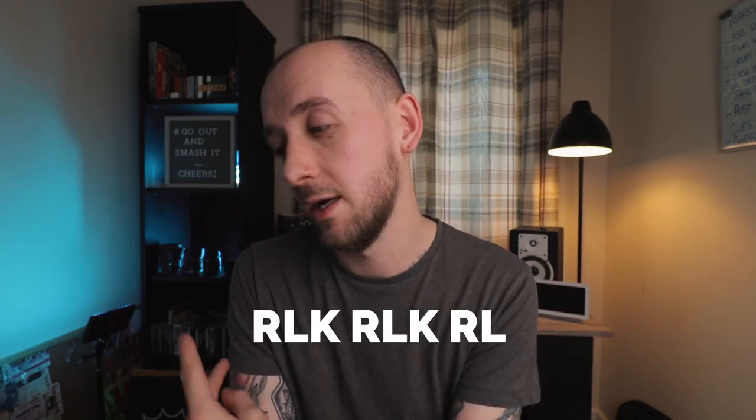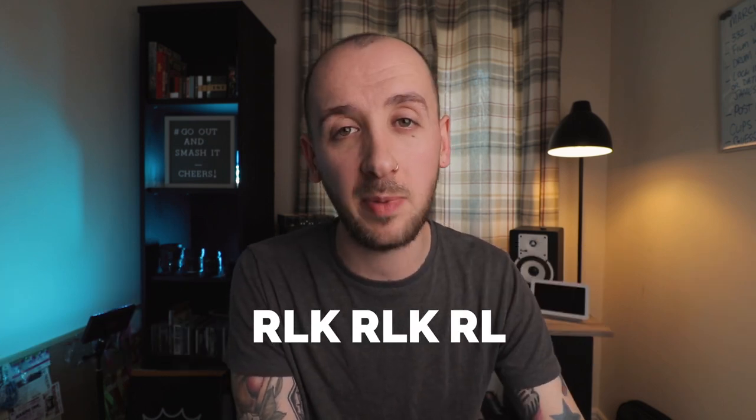The 3-3-2 drum fill — I call it that because it's made up of a group of three notes that we play twice, and then a group of two notes. The whole thing is played as sixteenth notes, so that means it only lasts for two beats. In our standard bar of 4/4, it's going to last over beats three and four.